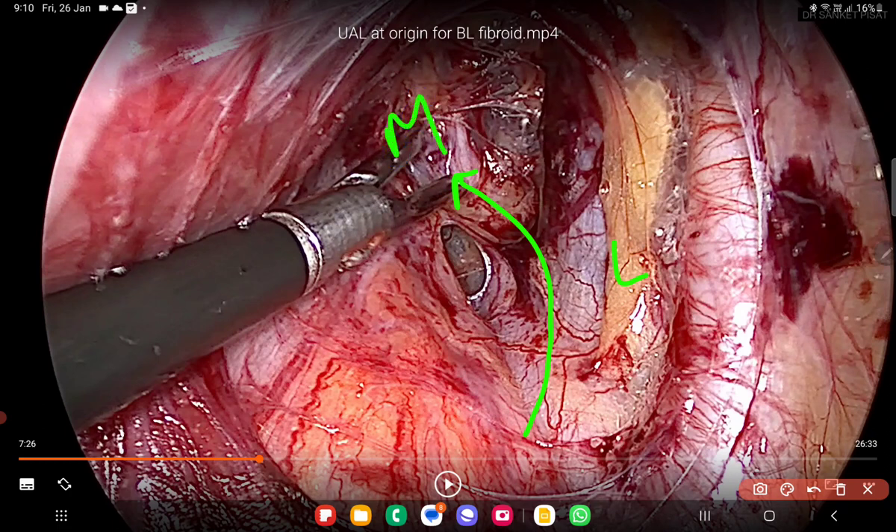In the lateral pararectal space we are trying to find the uterine artery. The uterine artery is the first vessel that crosses the pararectal space from the lateral to the medial side — there is no other structure that does this. So this is the easiest and most consistent way to identify the uterine artery: look for a structure that crosses from lateral to medial, lateral to the ureter.